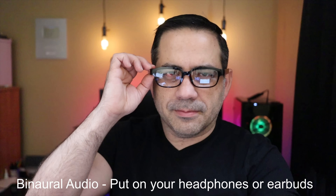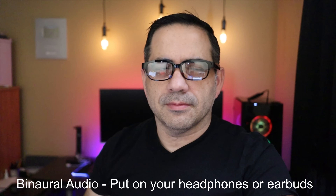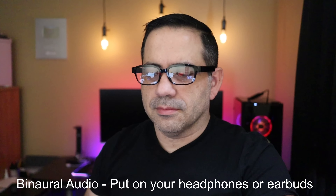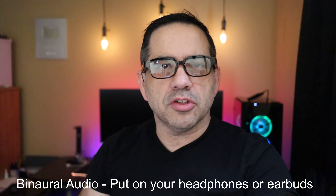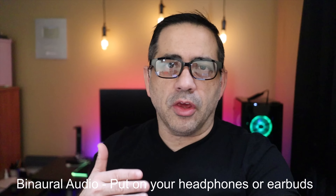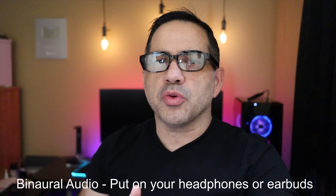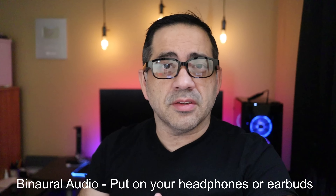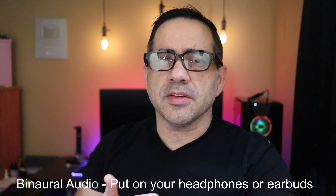Next, let's share what the audio experience is like when using the Amazon Echo Frames. If you have earbuds or headphones, put them on for the binaural experience — you'll hear left and right channels as we do this recording. First, here's what the startup experience sounds like. There's also a blue LED on the frame that lights up when you power it on, giving you visual feedback in addition to the audio feedback.